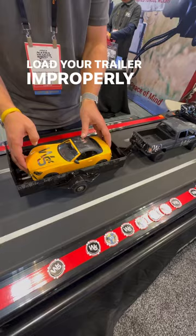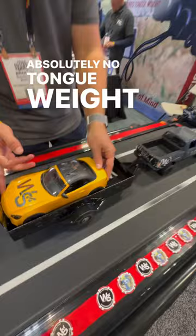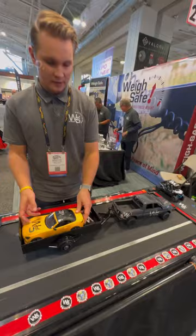But as you load your trailer improperly with less tongue weight and a big gust of wind comes, it takes a long time for your truck and trailer to be back aligned. But if you have absolutely no tongue weight, the trailer will already start — I didn't even have to touch it and it already starts going to town.